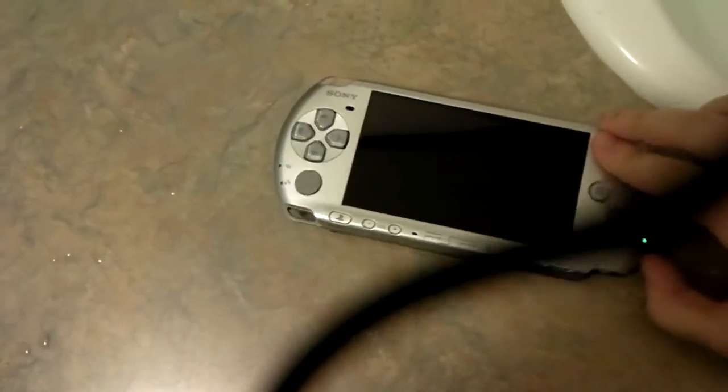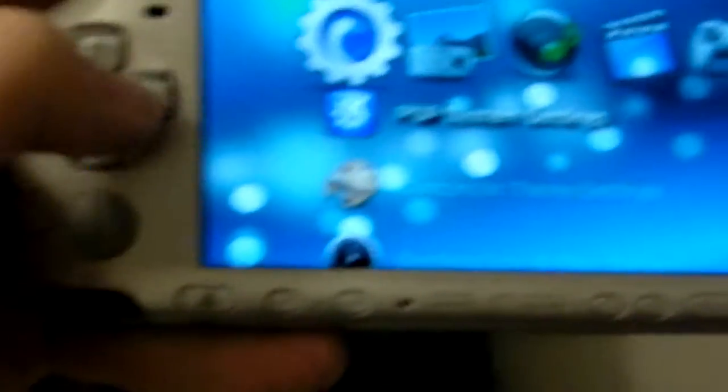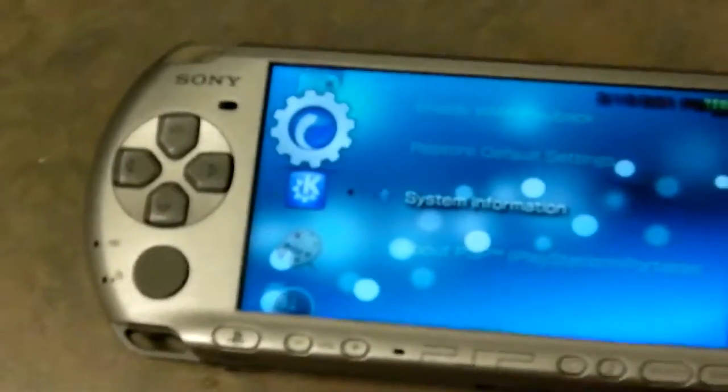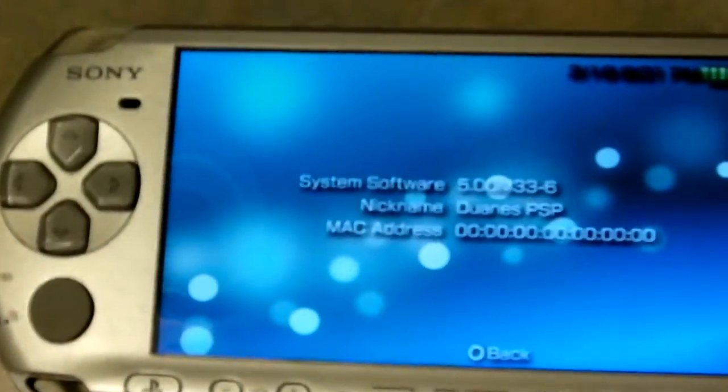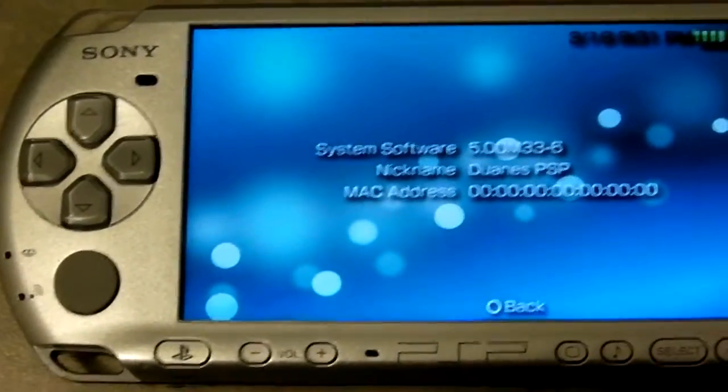And now we will see if the PSP is hacked. It is! Sorry about that random wire — that random wire was very sexy though. Now let's go to system settings, system information. Look, we are now at 5.0 M336.